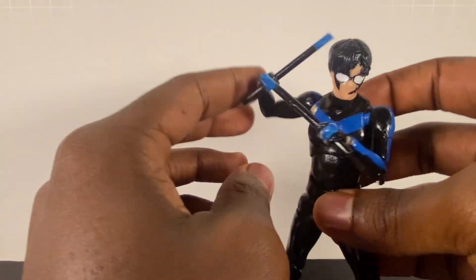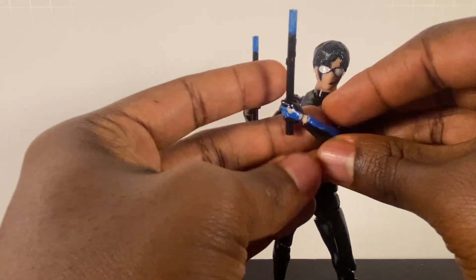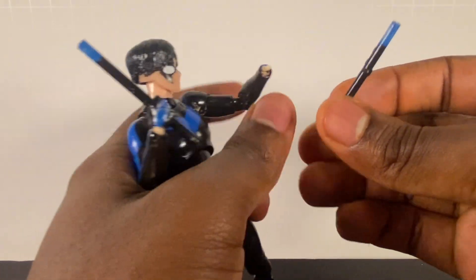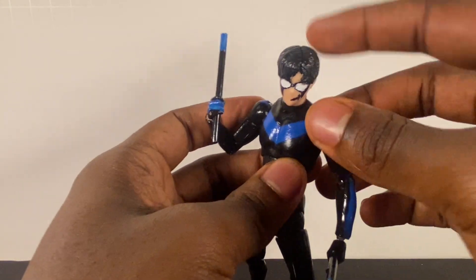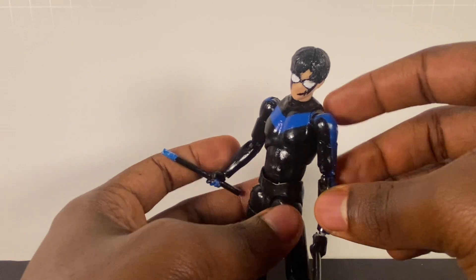That's basically what we're doing. This figure came out really nicely. The left hand kind of pops off easy and there's a lot of paint rub on it, but I'm going to touch up all the paint rub and paint chipping after this video. I just had to get this video done and give you guys a little run-through on how I made this custom.